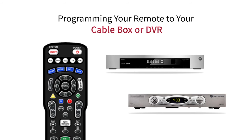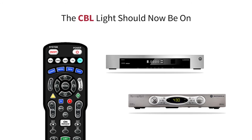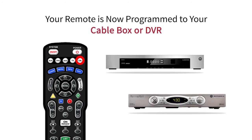Next, we will use the same steps to program the remote to your cable box or DVR. Locate the CBL and OK slash SEL buttons. Press both at the same time and hold down for five seconds. When you release the buttons, the CBL light should be on. Now press the channel up button until the cable box or DVR shuts off. Finally, press the CBL button again. This means that your remote is now programmed to control your cable box or DVR.